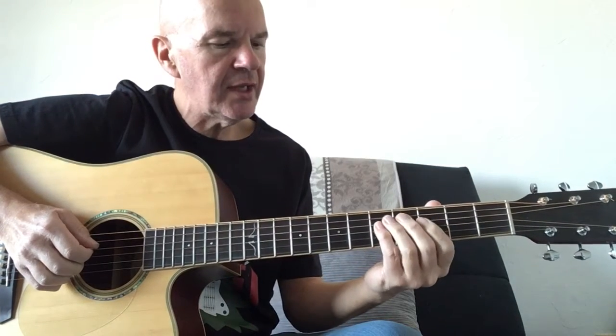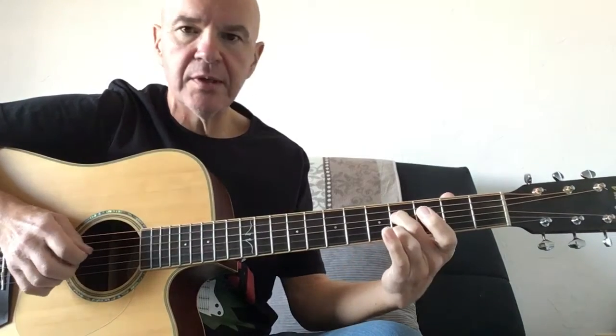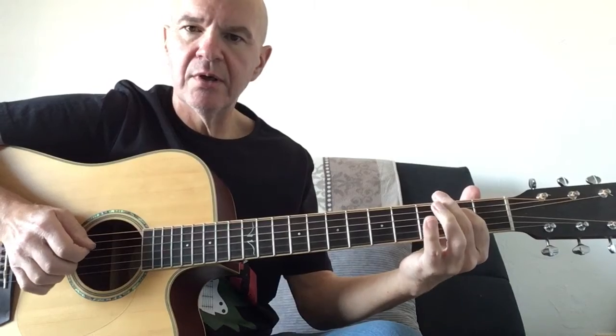Starting on the D string fret 5. Move that down to fret 4. I'm just plucking the other two strings open. Fret 2. Open.